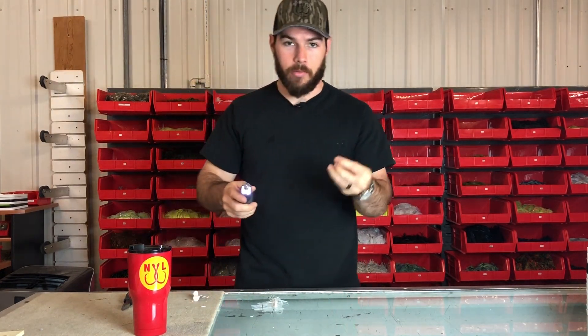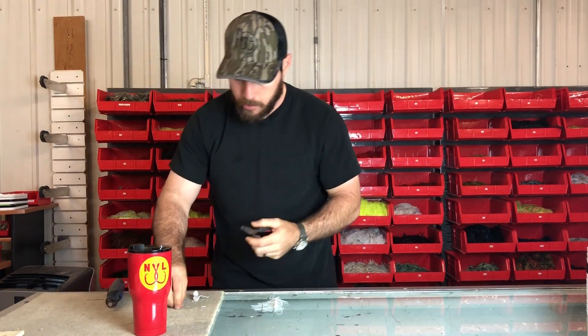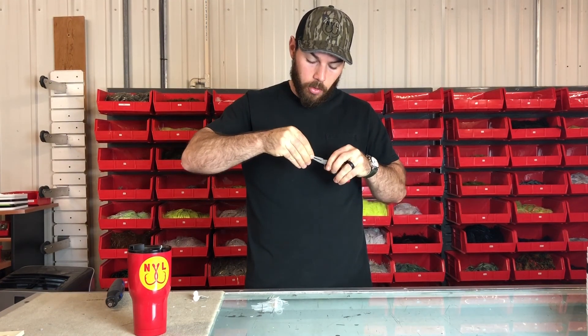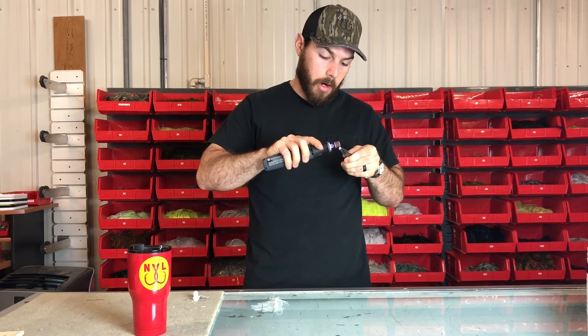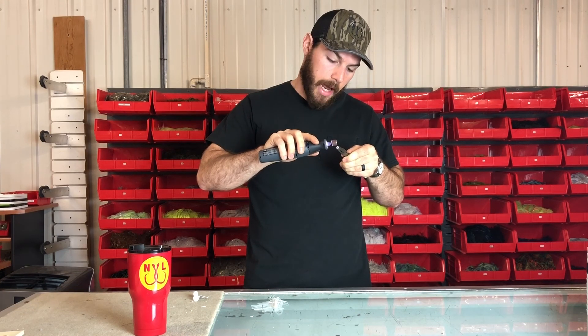Then we're also going to take the rivet. You've got to be a little bit careful with this. What I like to do is hold it with pliers so that I don't sand my fingertips. I'm going to hold this with pliers, get my sander again, and do the same thing to this rivet — just mark it up, rough it up, get some good cracks in there.